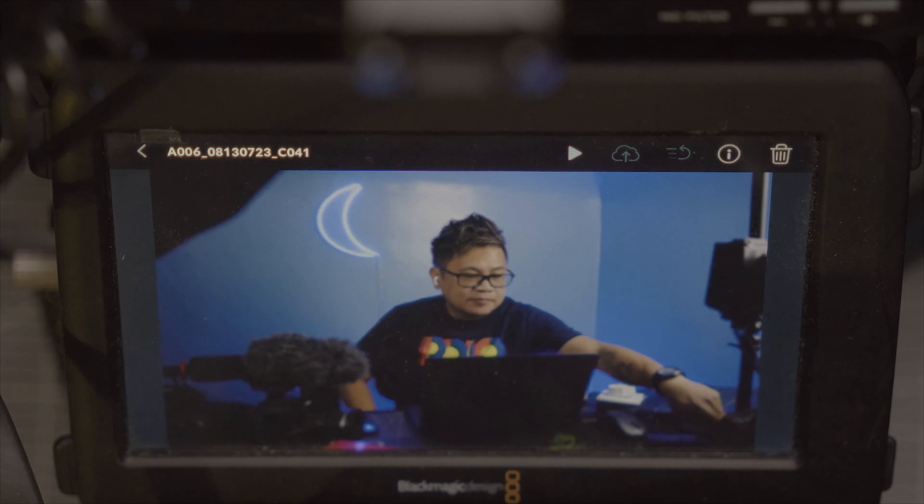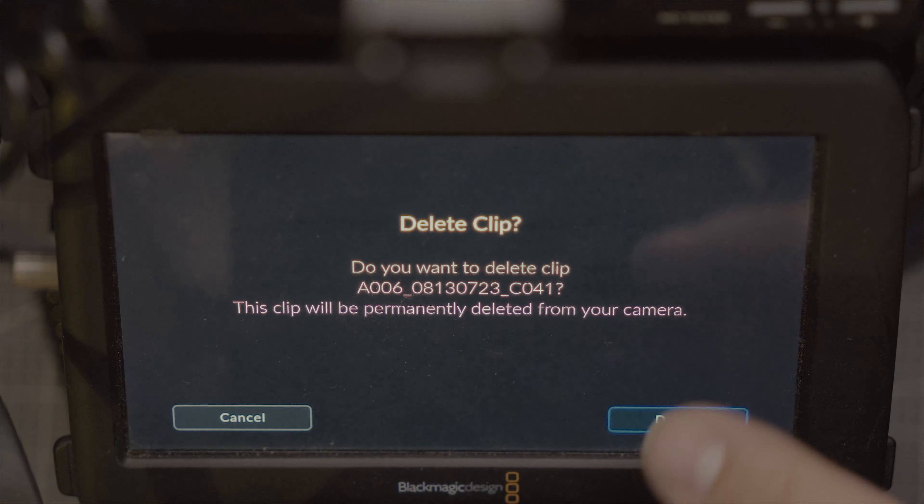That's my favorite update for this camera. Before, you had to put it in a PC to delete files or footage taken from the camera, but now you can easily delete footage like that. Let me know in the comments what your favorite update is. For me, I love the delete feature. As always, don't forget to leave a like, subscribe if you're new, comment below, and I'll see you in the next one — peace!